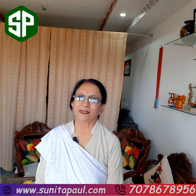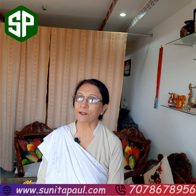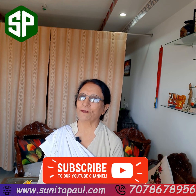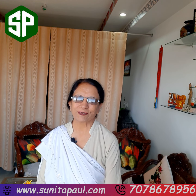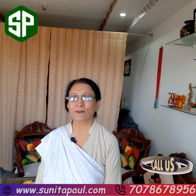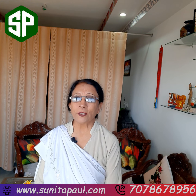Hello friends, a very good morning to you all — meeting you all after a very long time. I was a little busy on Friday's video, sorry for the delay. Well, today I'll be talking about joint health.